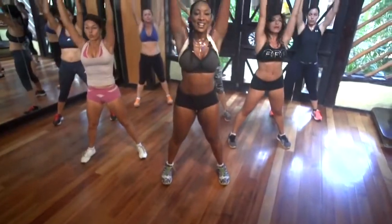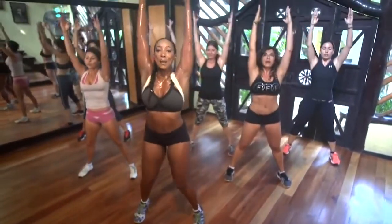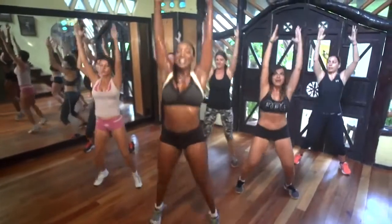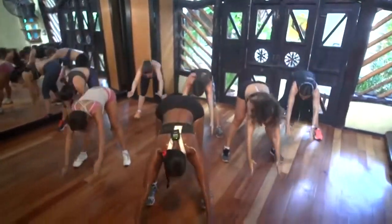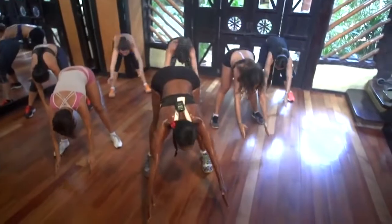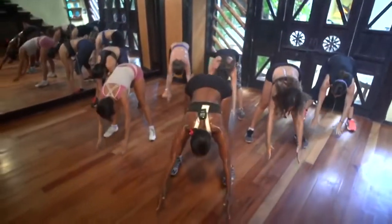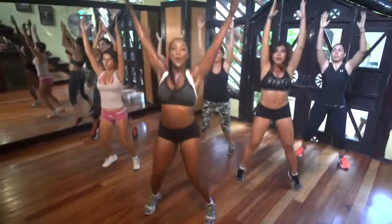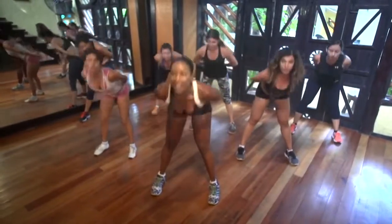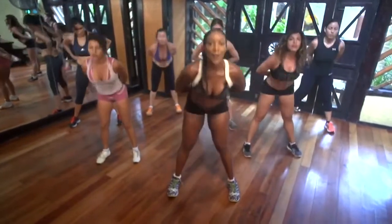And lift up on your toes and down. Up. Eight, seven, six — working the calves — five, four, three, two. Hold. Reach your arms out. Come up and jump. One, two, three, four, five, six, seven, eight. Up and jump. Take it low. Let's go. Stretch and reach. Tummy tight. Four, three, two, one, and down. Reach up. Let's go. And down. Stretch and reach. Tummy tight.